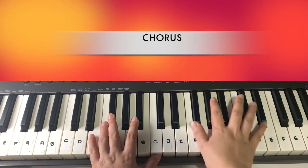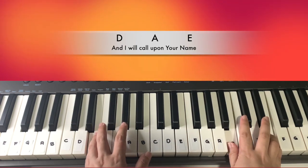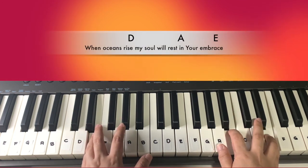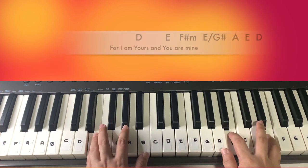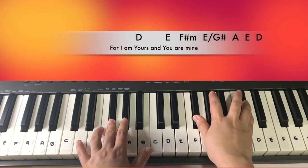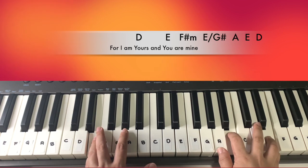If we play the whole chorus, it would sound like this: 'And I will call upon your name, and keep my eyes above the waves. When oceans rise, my soul will rest in your embrace. For I am yours.' And then E.